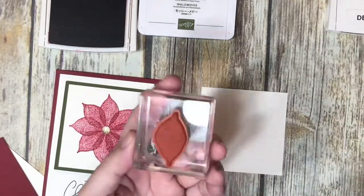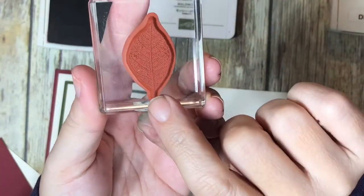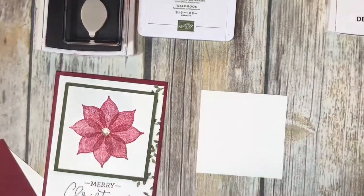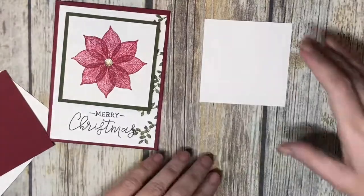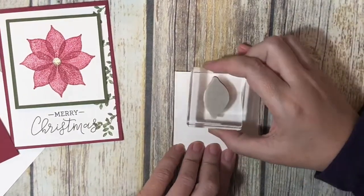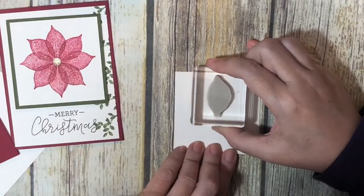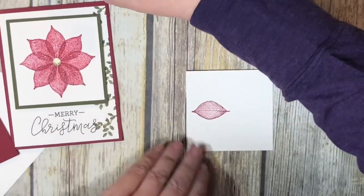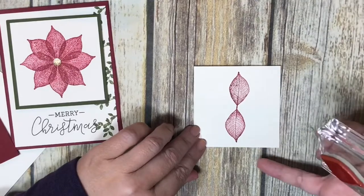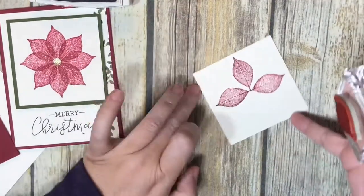I've taken my stamp and mounted it on a clear block. The stamp has a pointy end and a rounder end — the pointy end is the tip of the leaf and the rounder end is the stem. We want the stem end in the center of the paper. I'll ink this up and stamp it as close to the edge as I can, centered, going straight down. Then I turn it and line it up so they're straight across from each other. I keep turning the paper and stamping until it looks like a cross.